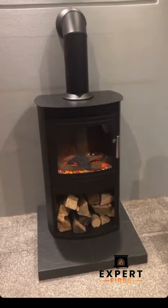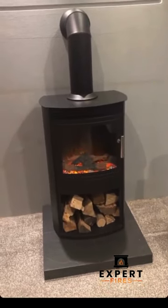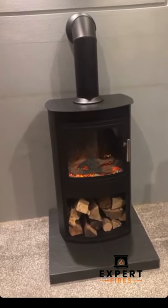Manual controls at the back of the stove, so there is a manual override and a two kilowatt fan heater from the top. It's a two-year guarantee, full steel electric stove.